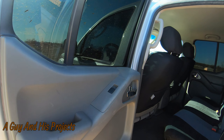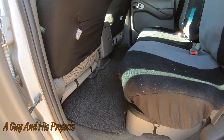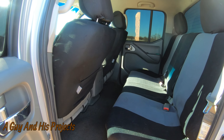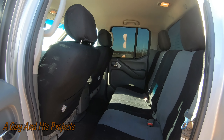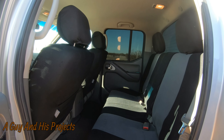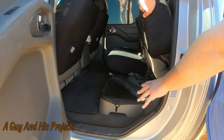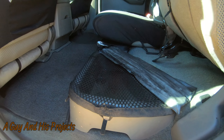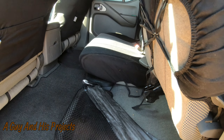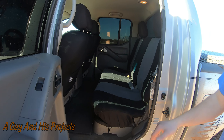In the back when we did the lift, we put the Bilstein 5125s on this truck. It's a much nicer ride than the stock shocks. The 5125s with the extra three-inch lift capacity has dramatically increased the ride quality of this truck. This is the nine-leaf pack we were talking about — highly recommend, very very nice.